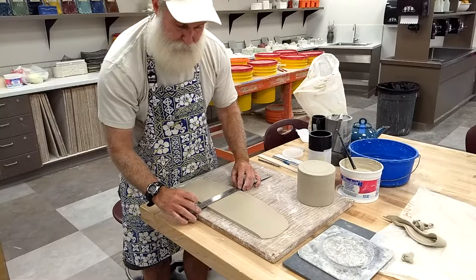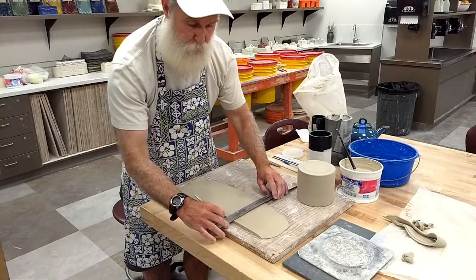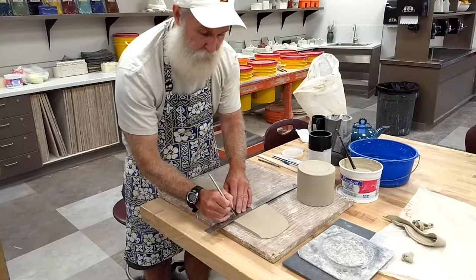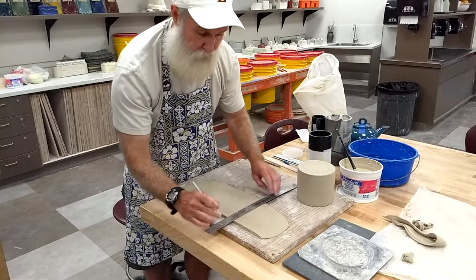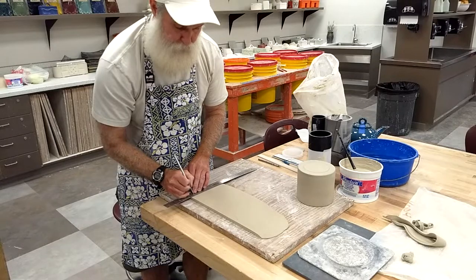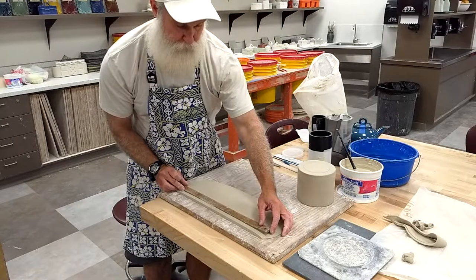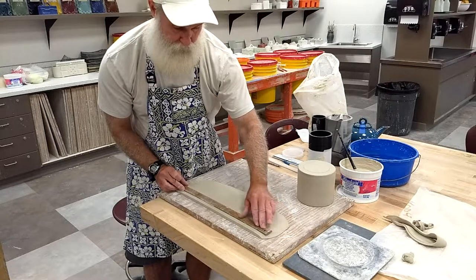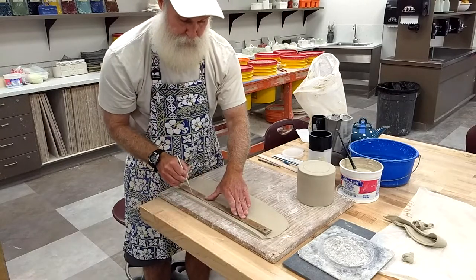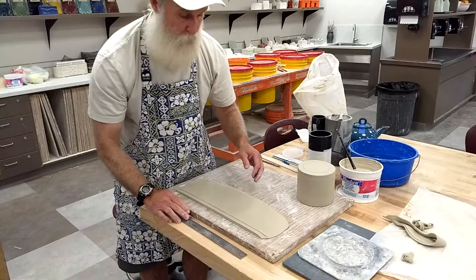From the straight edge I've already cut, I'm going to measure a half inch and make a mark with a needle tool or knife. I'll go to the other end and do the same, making two or three marks to line up on, to ensure I'm getting a nice straight strip. Then I'll line up on those marks and cut a strip of clay that I know is a half inch wide.